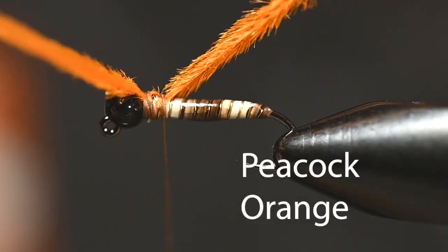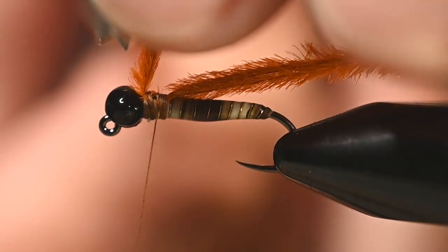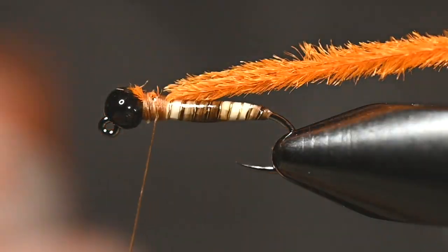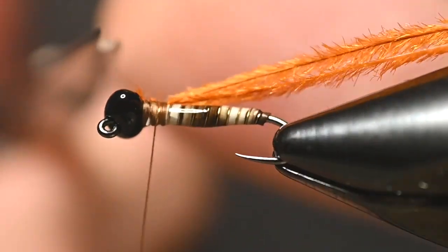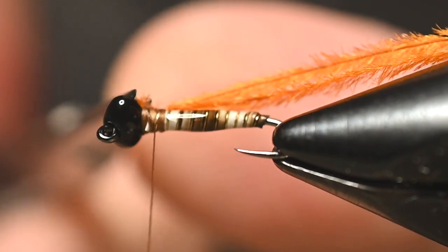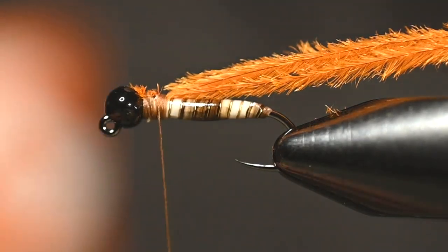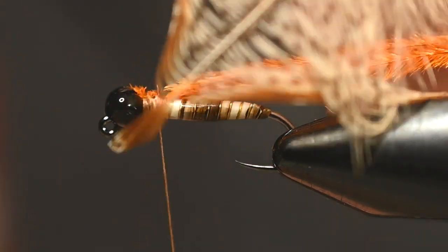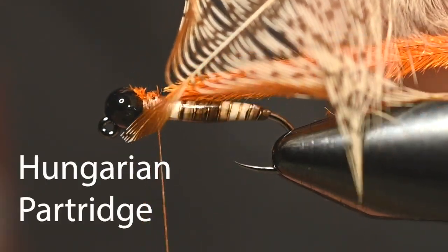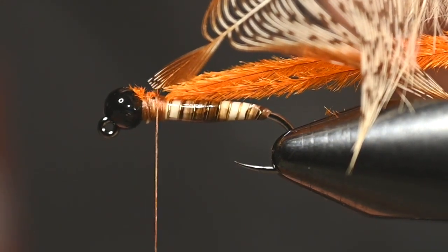That peacock is going to be our thorax, and although it's not very bright, it will act as a hot spot. Since it's a little dulled down with this shade of orange — this is a Nature Spirit peacock — we'll call it a tepid spot instead of a hot spot today. I also have a partridge feather here with the tip trimmed so I can use that as my tie-in.